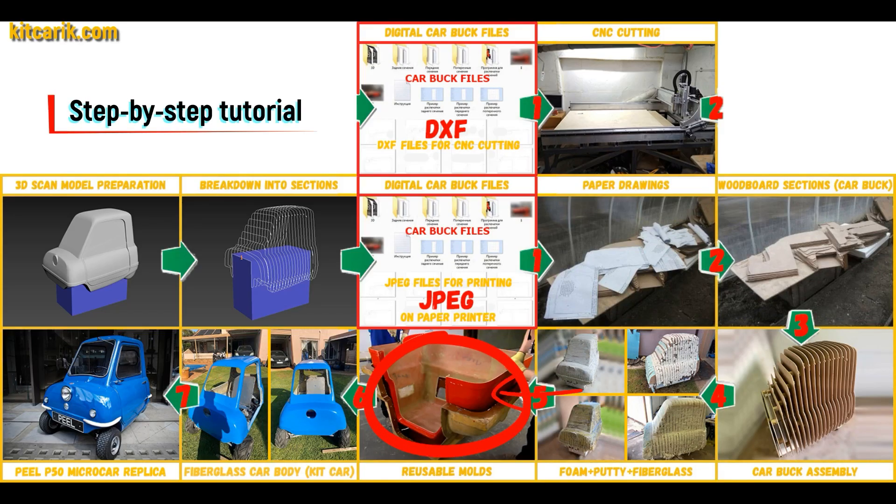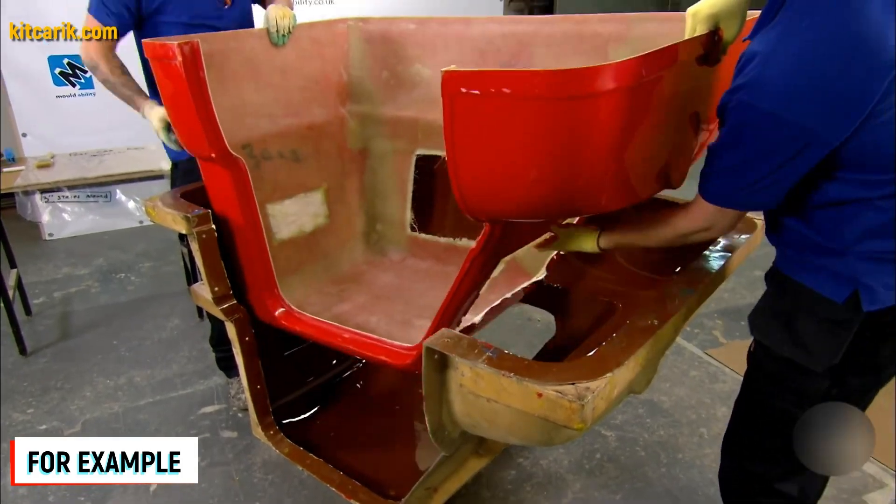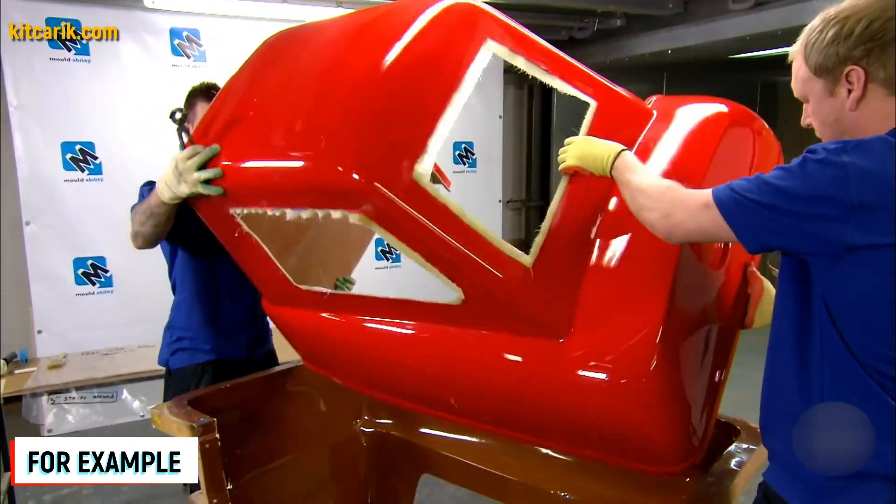Next, you need to make fiberglass molds for the further production of a fiberglass kit car body. My client didn't have this skill either, but the main thing is that once you've made fiberglass molds, you can make many fiberglass bodies from them.